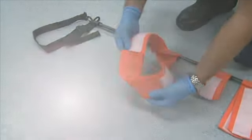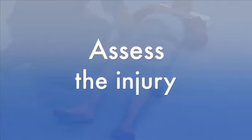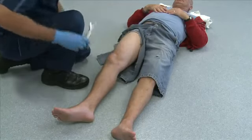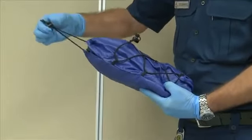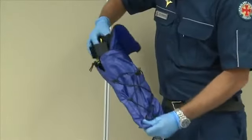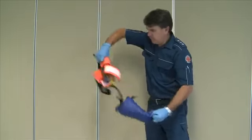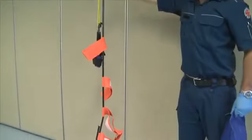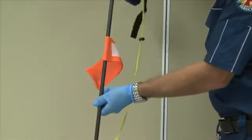We will now demonstrate the use of the CT6 traction leg splint. Step 1: Assess the injury, expose the affected limb and assess the limb for distal perfusion. Step 2: Remove the splint from the bag — release the external bag straps and remove the splint. Step 3 Assembly: As the splint is removed from the bag, hold it at shoulder height and shake it up and down, allowing the tubes to hang and intersect. Now manually connect any unlinked sections.